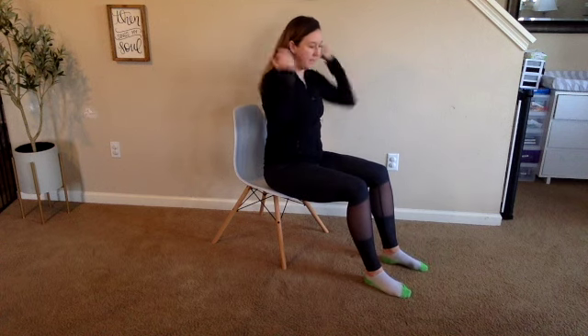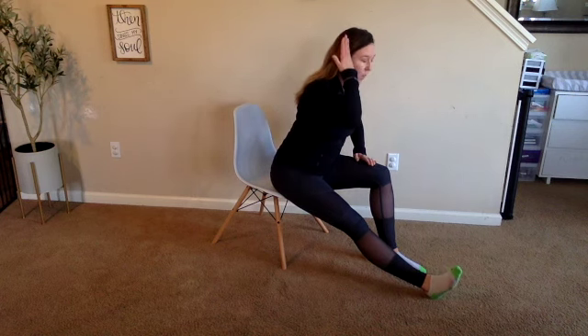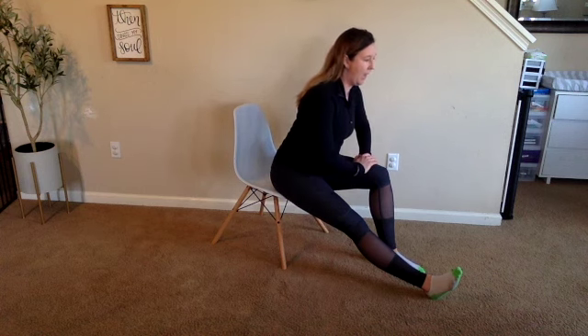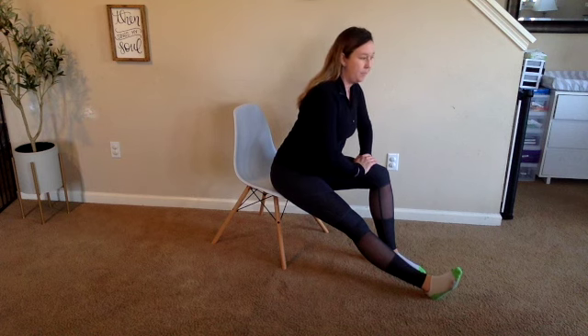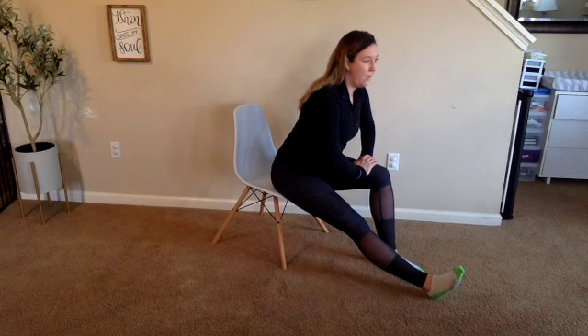Now scoot your hips to the very front of your seat — that circulation's going nicely. We're going to stretch out the right side: extend the right leg out straight, sit up nice and tall, only pressure on the left side. Hinge forward from your hips with a flat back until you feel a stretch in your hamstrings right here in the back of that thigh.